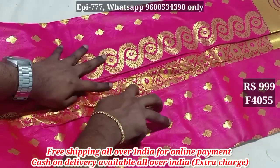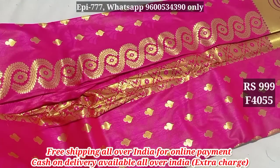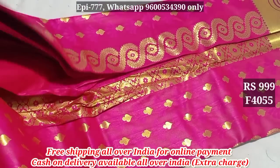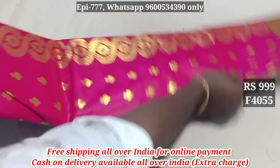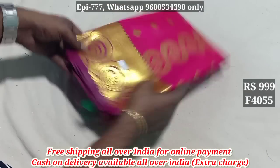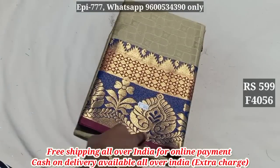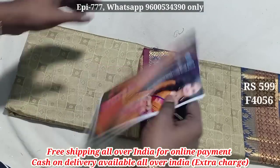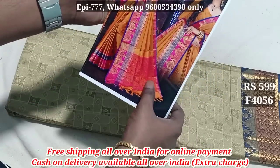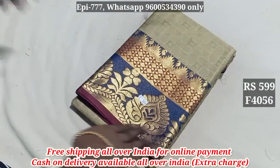Item 4056. Here you can see the blouse. This uses silver cotton and red clay. The blouse price is 599.